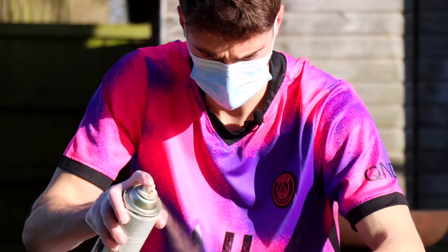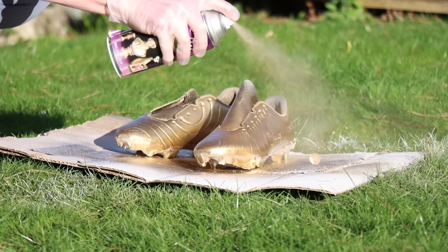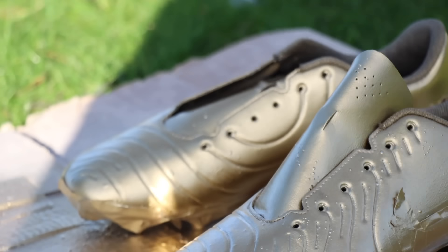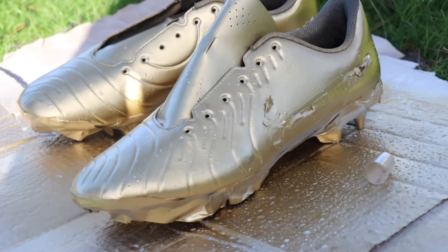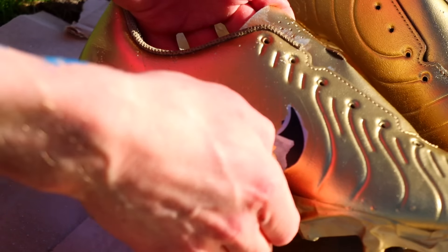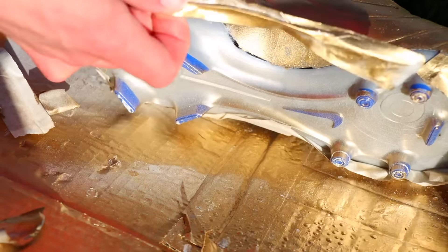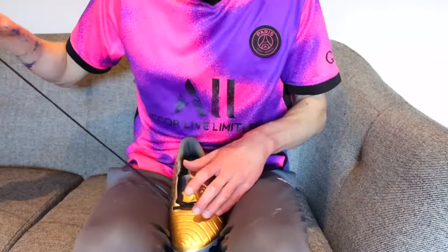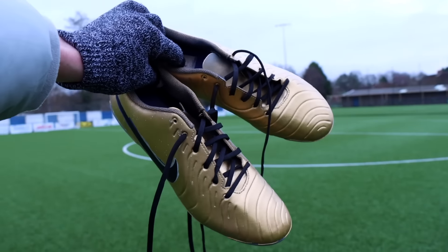I can already tell this is going to look really good. These boots are just about done. They were looking really good, so next up I had to peel off the tape around the logo. These actually look unreal. Finally, I laced them up and I think they turned out amazingly.